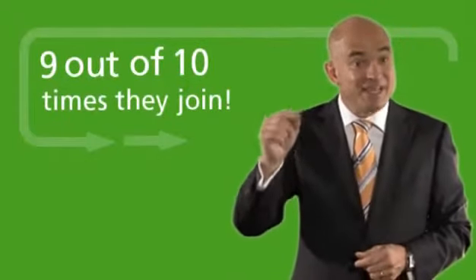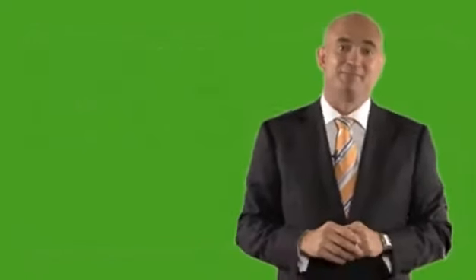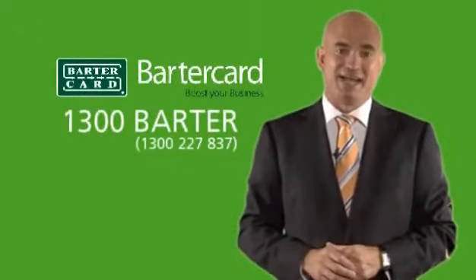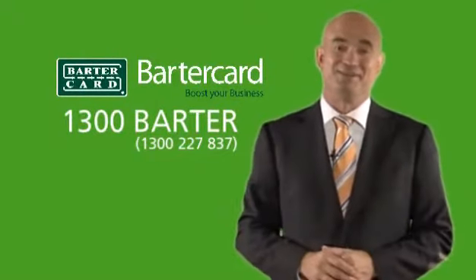Nine out of ten times the business then joins BarterCard, as they've seen how easy it is to trade in BarterCard. Talk to your trade coordinator today about how you could pay for your necessary products and services using BarterCard trade dollars.